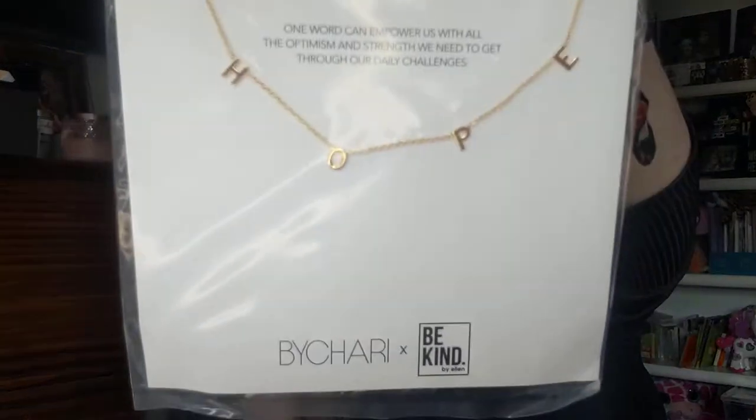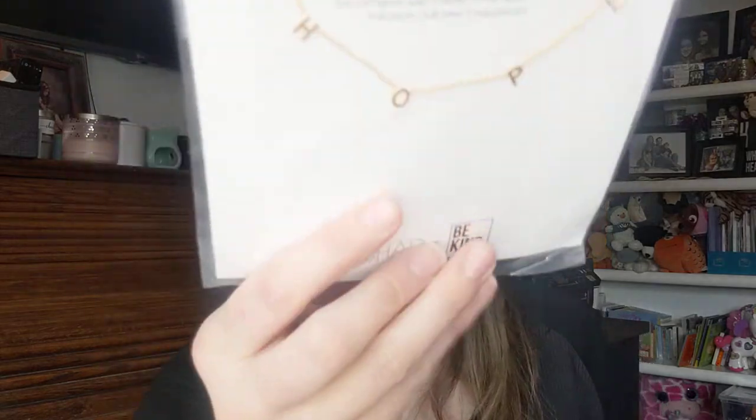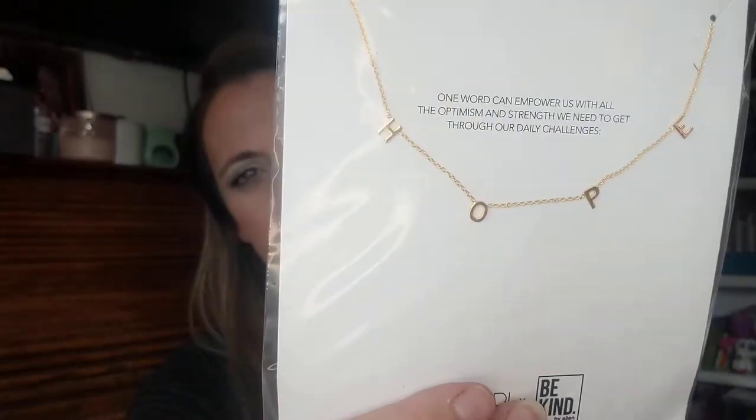So the first thing we have is a necklace that says 'hope.' 'One word can empower us all — the optimism and strength we need to get through our daily challenges,' by Chari X Be Kind. This is the necklace. It's a really cute, dainty necklace that says hope. It's a female-owned company that empowers women to express themselves through handmade jewelry. Oh, that's cool.